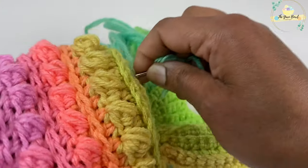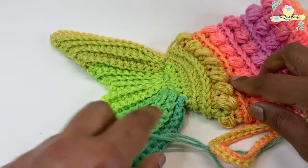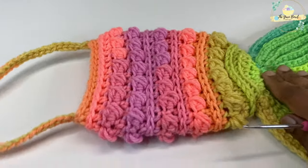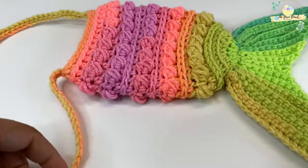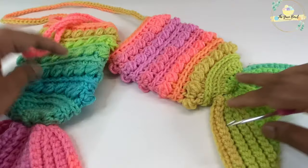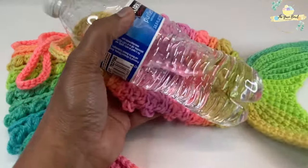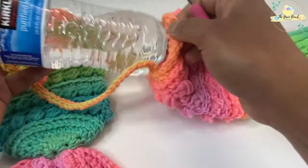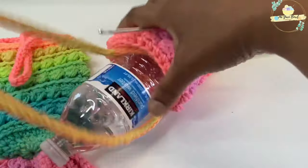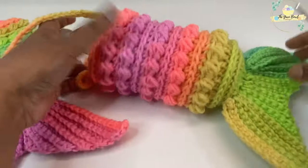Once you have sewn the tail to the back, weave in all the odd ends of yarn and fasten off. We have sewn our mermaid tail to the bottle bag — it looks super cute and colorful and it's a super quick project. You can adjust the chain counts for the strap based on your requirement. This will hold your small water bottles or the standard 500 ml water bottle — a perfect summertime project kids will enjoy taking to the beach or outings.